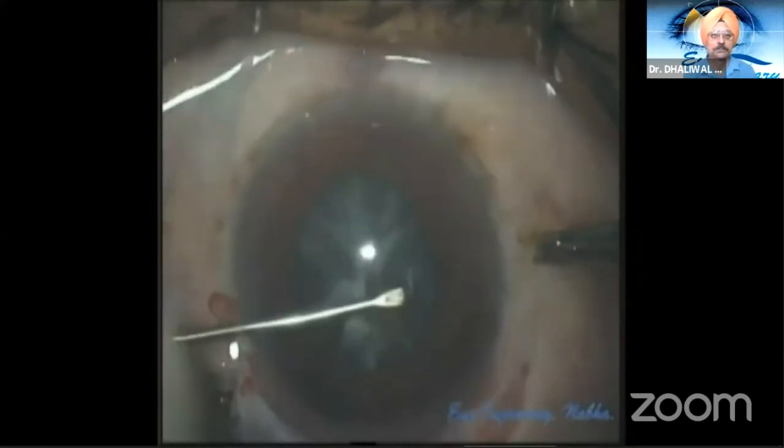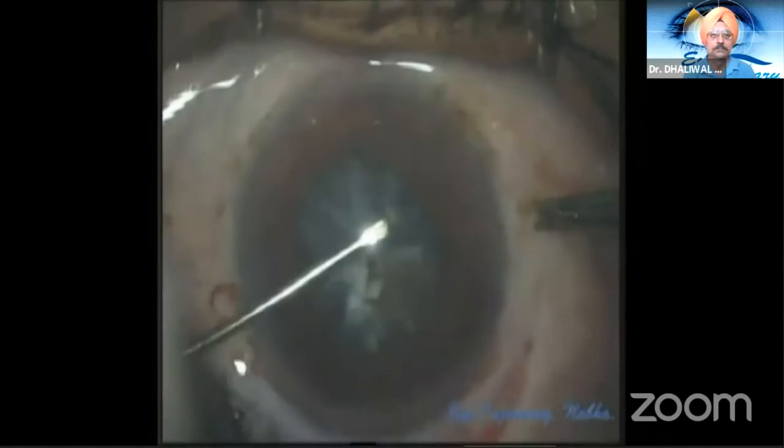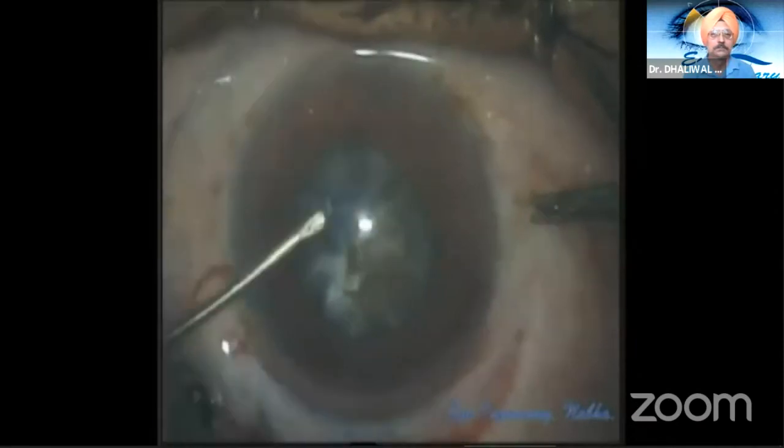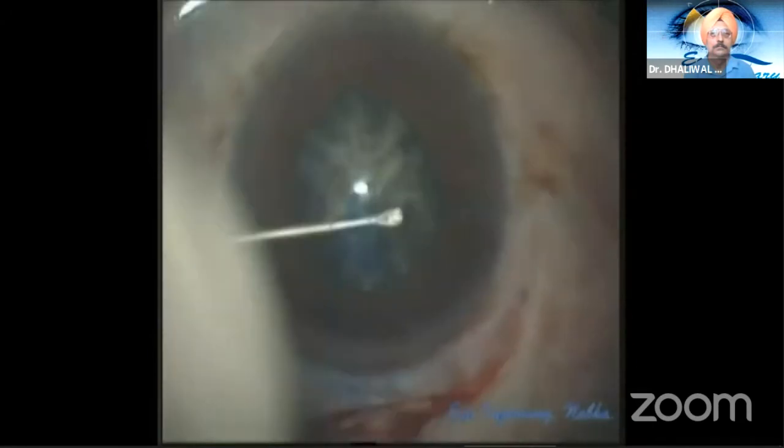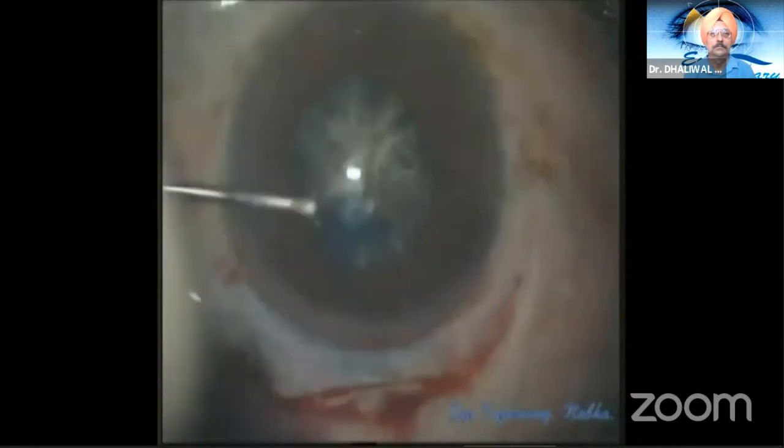Closed chamber circular curvilinear capsulorrhexis is performed, and keeping in mind the size of the nucleus, radial nicks are given all around the rhexis margin. The AC is then entered with a 2.8 mm keratome.